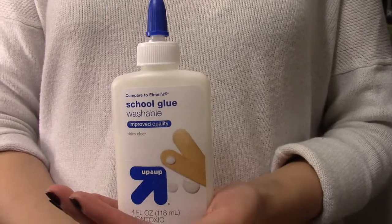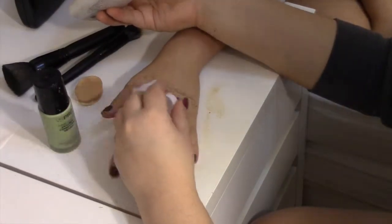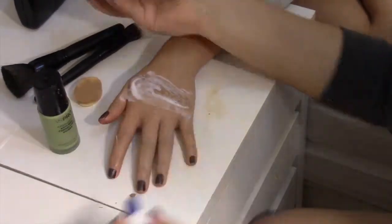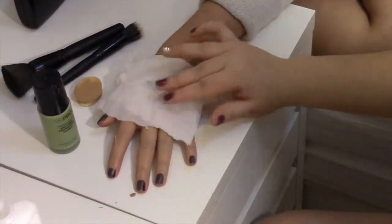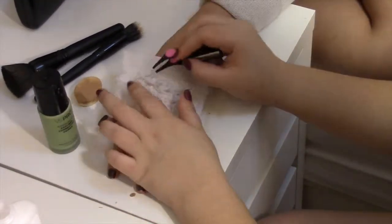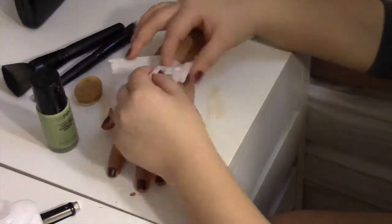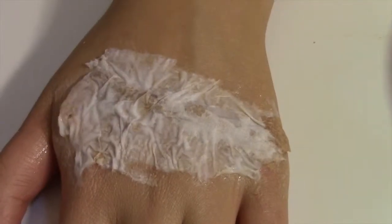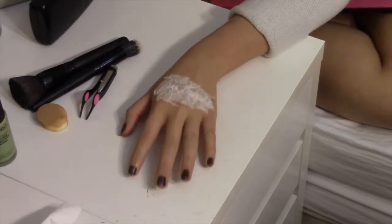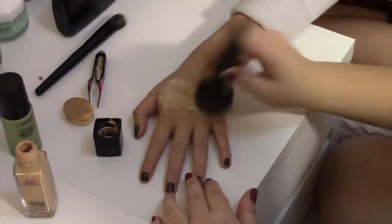Next is this white glue. The glue will help stick the tissue paper that we will be applying. Now we are just waiting for the glue to dry. Then use the foundation again to blend the tissue paper to the tone of the skin.